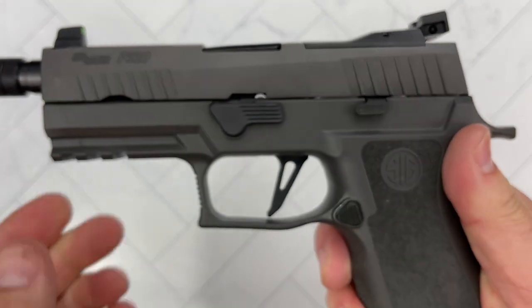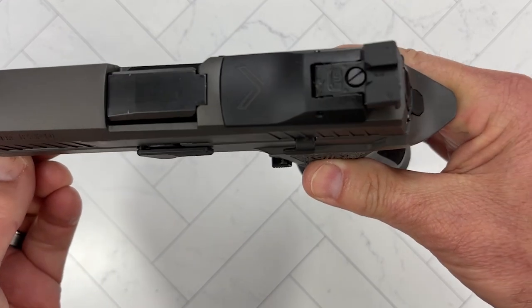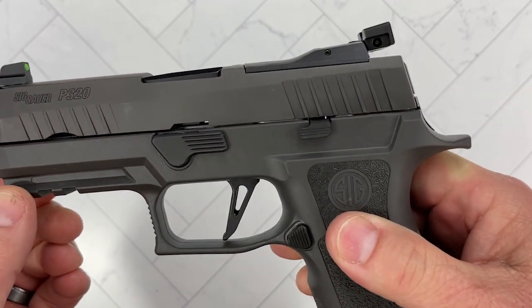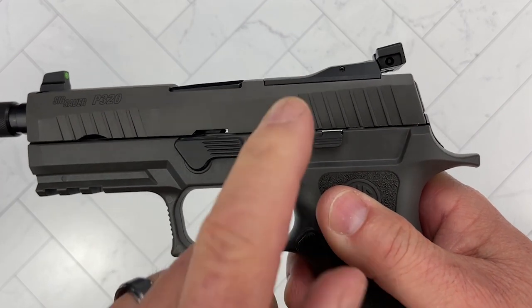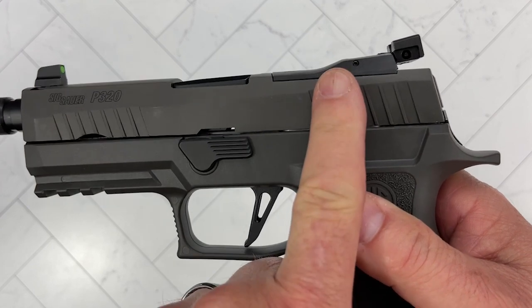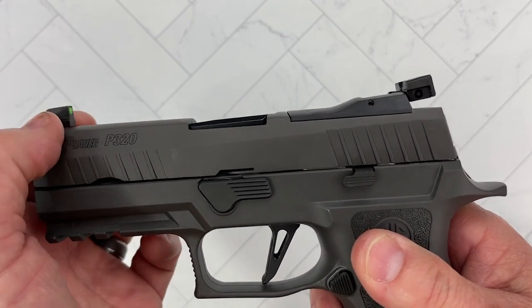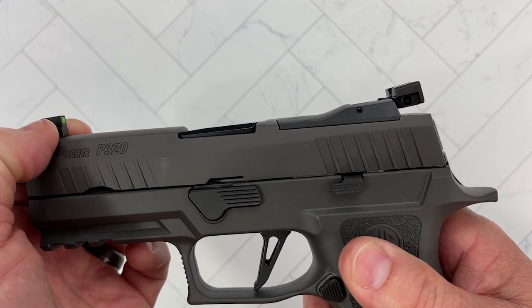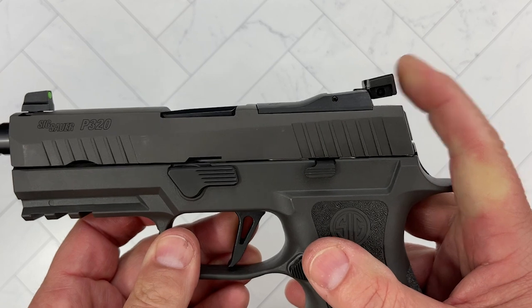There's a channel in there where you can put an additional tungsten rod if you want to make this even heavier than it already is. It is optics ready — you remove the plate, and on this one you do have to get in through the bottom and remove the screws from the inside. The whole plate comes out and you do have a front sight that is a suppressor height sight to co-witness, but you would lose your rear sight.